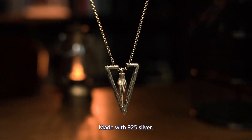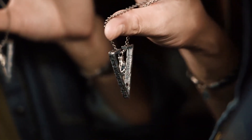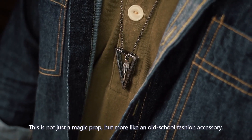Made with 925 silver, centered by the mystical triangle — the Frame is the traditional symbol of a magician. The magic wand. This is not just a magic prop — it's more like an old-school fashion accessory.